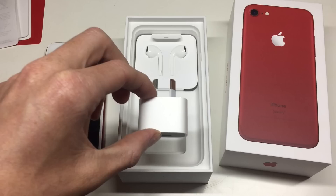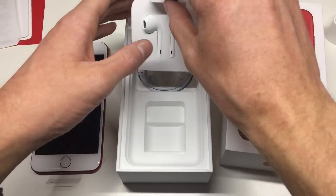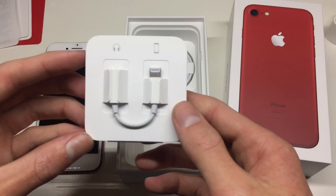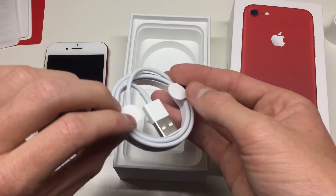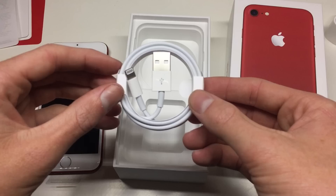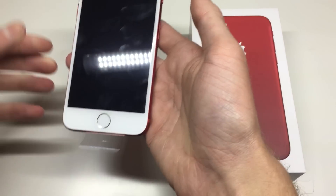Also in the box you get a 5-watt charging adapter and some headphones. These are the lightning-equipped headphones — no more headphone jack, which I personally think is a great option to push wireless headphones. They do include an adapter to a headphone jack if you want to use older equipment or an auxiliary cable in your car. They also include a 1-meter USB to lightning cable, which is thicker than the original lightning cables that shipped with the iPhone 5 and tends not to fray like they did in the early days.